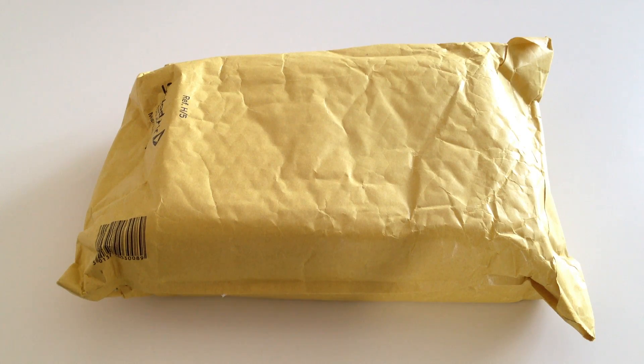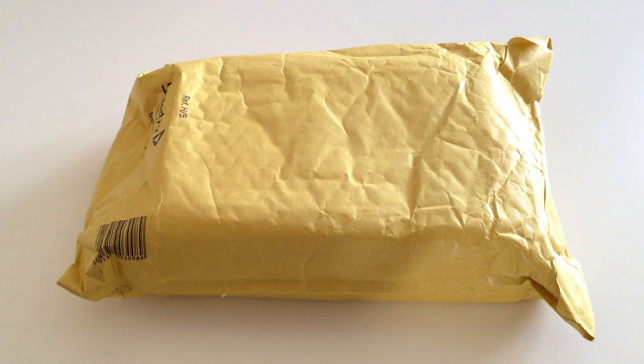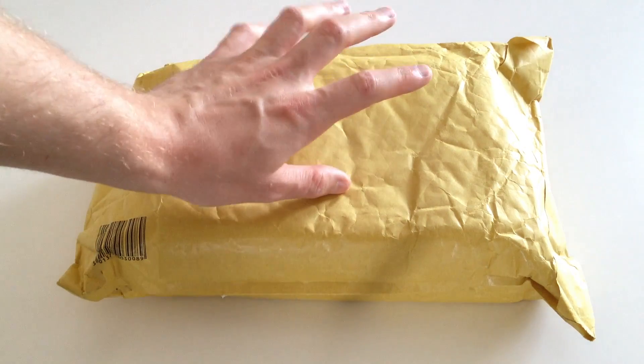Hello everyone, I'm Al from alvalentine.co and today we're unboxing something really special. It's the LG Colorometer or Color Calibrator for their LG 34UM95-B monitor. It is a beautiful IPS display, 34 inches in size, and to get the best out of it you do need a calibrator.